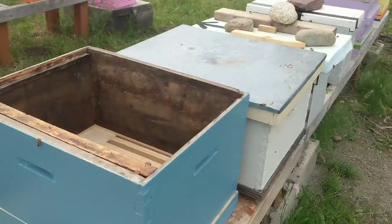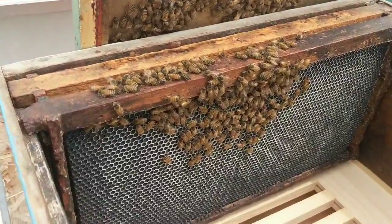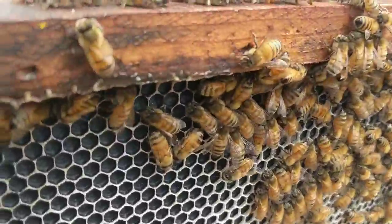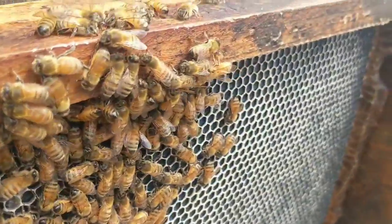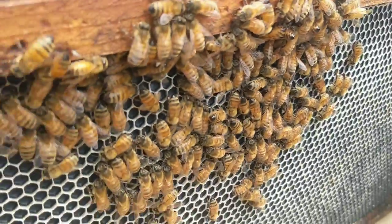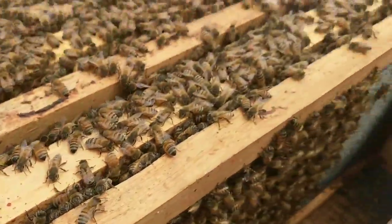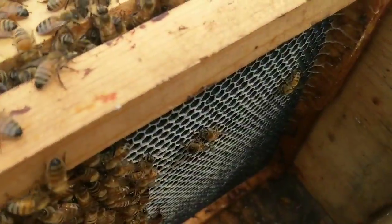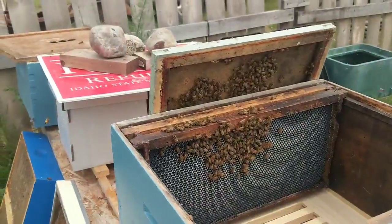So I'm going to start the transfer and film frame by frame. This is what I'm talking about with drawing out frames — these were brand new, empty frames when I hived this swarm, and now look at them — they're just drawing these things out like crazy. Can you see down in there? Let me keep working.